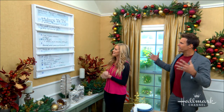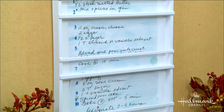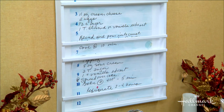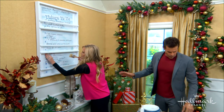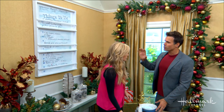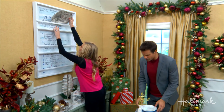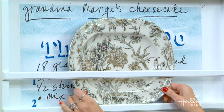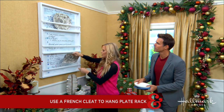You get the whole recipe — a great tip of the hat to great-grandma. Now, as for actually hanging this, plate racks can get heavy. I use a French cleat — the one I got holds 300 pounds. We'll never put 300 pounds up here, but plates do get heavy, so you want to make sure it's secure.